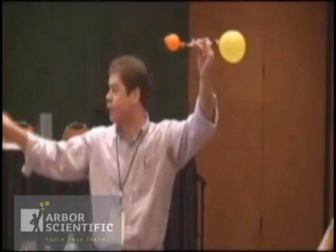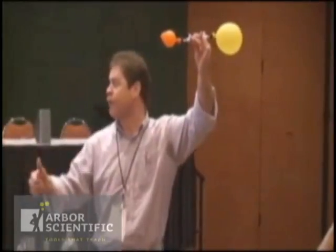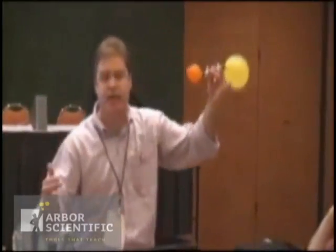Just the opposite — orange balloon deflate, yellow balloon inflate? Both will inflate? Both will deflate? Or nothing happens? Talk to your neighbor for 10 seconds.